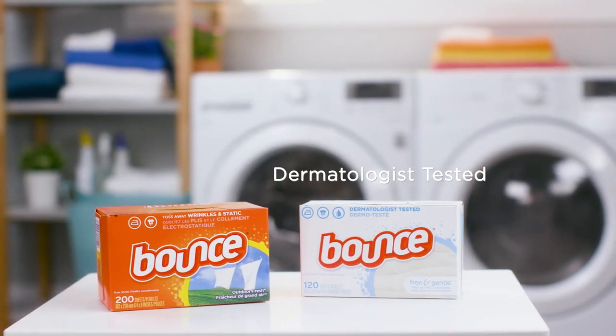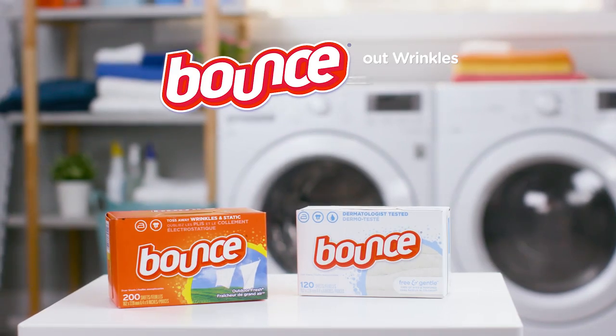Dermatologist-tested Bounce Free and Gentle is free of dyes and perfumes. Bounce out wrinkles. Bounce out static.